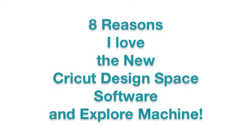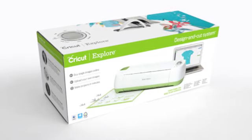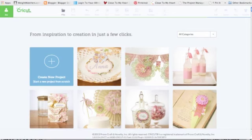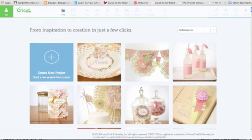Hi, this is Joy with Obsessed with Scrapbooking and I want to tell you eight reasons I love the new Cricut Design Space software and Explore Machine. I apologize for the video being so long, I usually don't like that, but there's just so much goodness to show you guys, so sit back, relax, let's go. I have made a list of eight things that I love, so let's take a look.